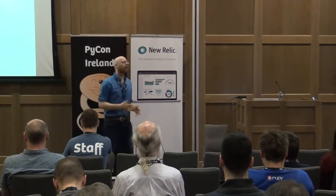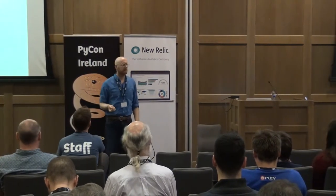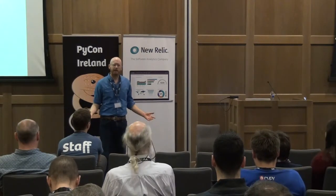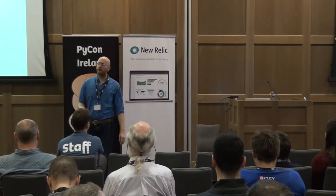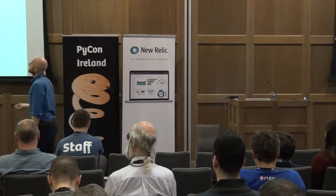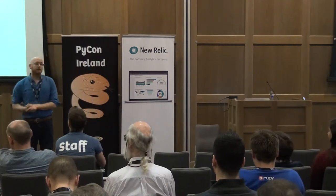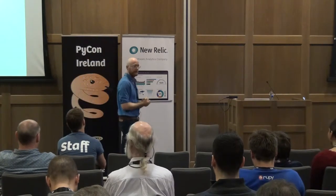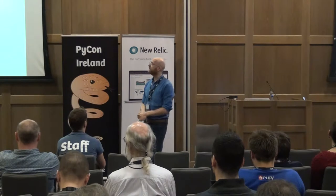This talk is about making an EKG. I hear that you guys pronounce it ECG. Well, you're going to have to roll with me here — it's EKG for the next half hour, if you don't mind. So this talk is about how to make an EKG with an Arduino. I know it's not a Raspberry Pi. Feel free to ask me questions about that later on.